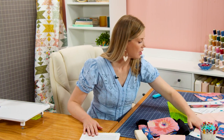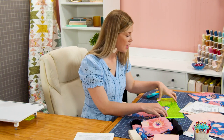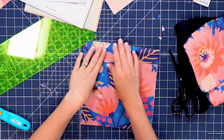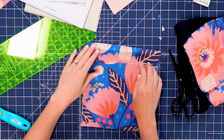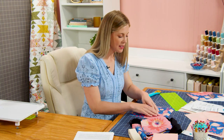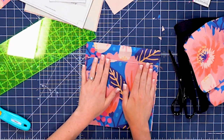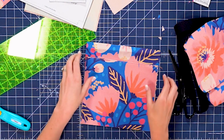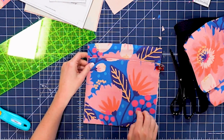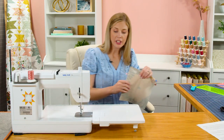Now that we have that pocket on, the next step is to take our purse body front — the exact same size as that lining piece — and baste on the large slip pocket we made earlier. We're going to line these up with both right sides facing up towards us and baste so the pocket stays in place. I'm going to put a clip on either side to hold this pocket where it needs to go, and then add those basting stitches.